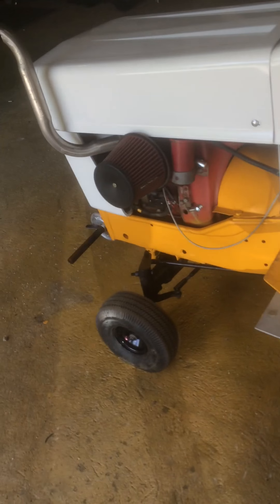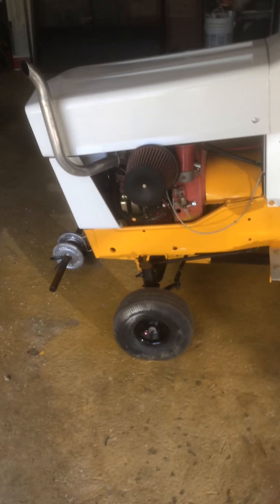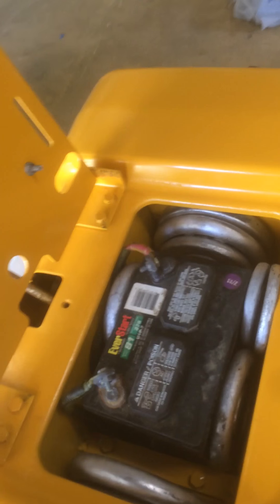There should be a couple more videos still made on this because I got to do a couple things. I got to get a set of 6-inch tires for the front because those are too little. That right there is oil — you can see it's on the tire. I got to fix the rear because that rear seal right in there is leaking. I got to take apart the whole transmission and change the rear seal. This is how my battery is set up — it's right underneath my seat.